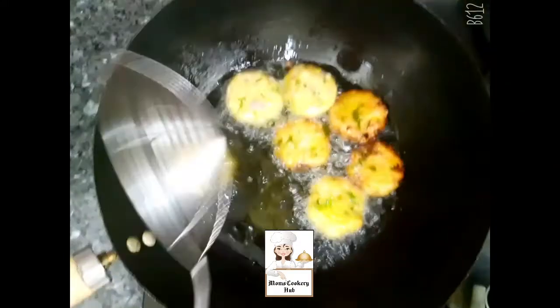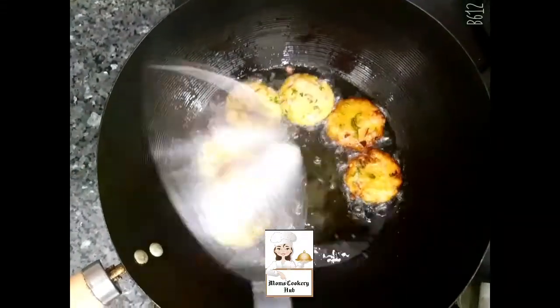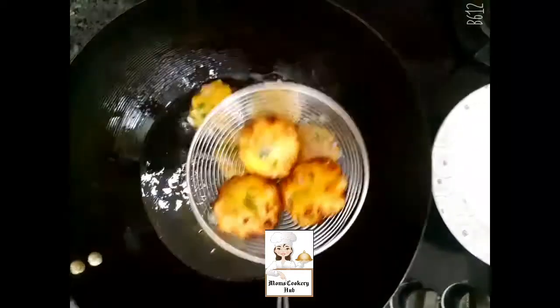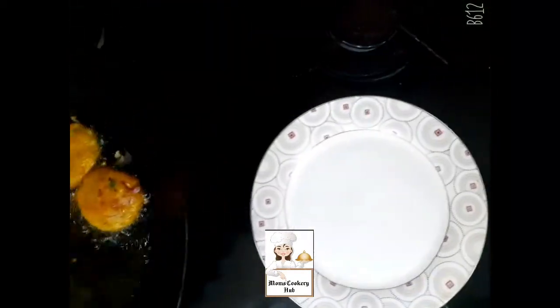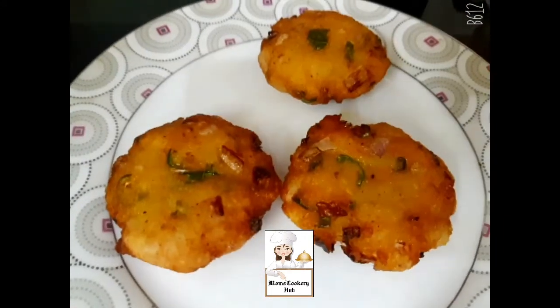Cook until browned. Turn it and add some seasoning for a great golden finish.